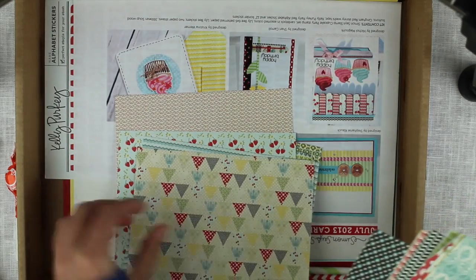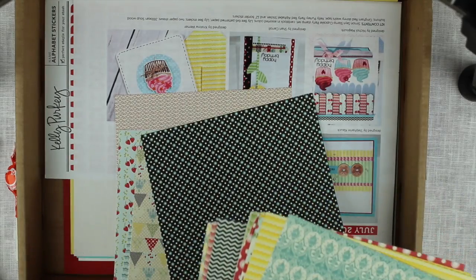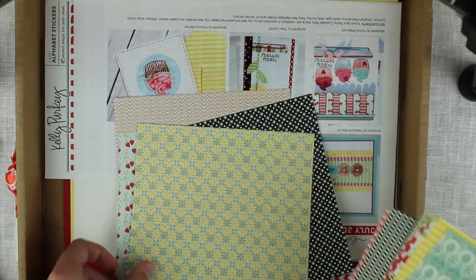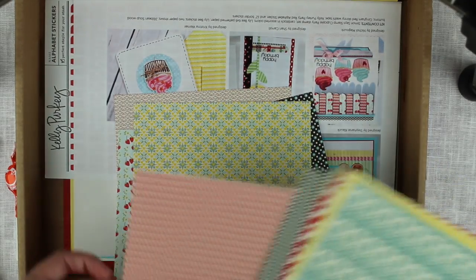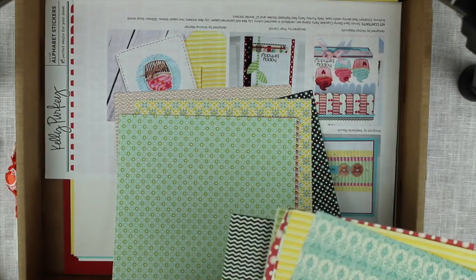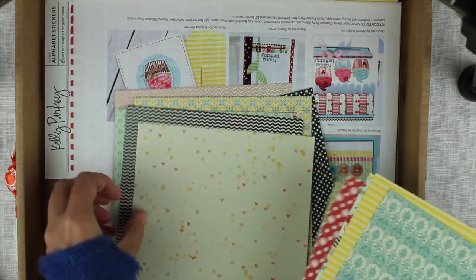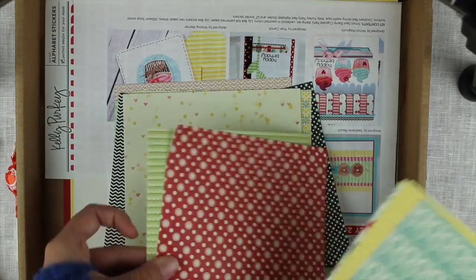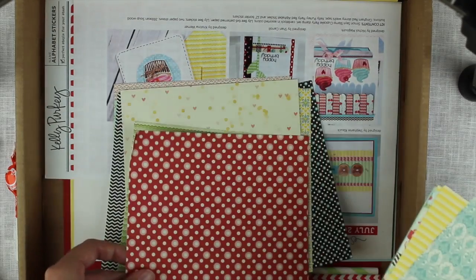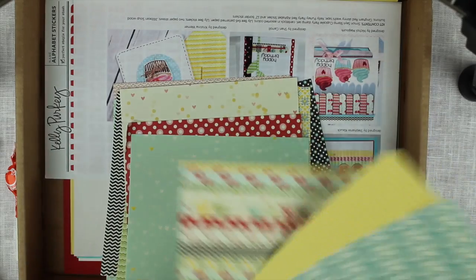I like the color palette but I know that these kinds of patterns are always a little bit harder for me to work with, but it's gonna be fun to play with them and hopefully get some good cards out of it. I really love just having fun with it actually.